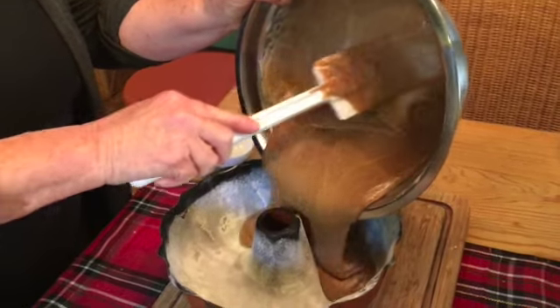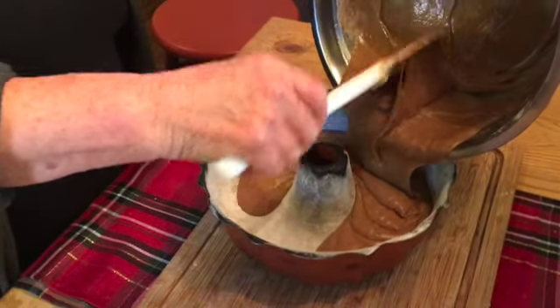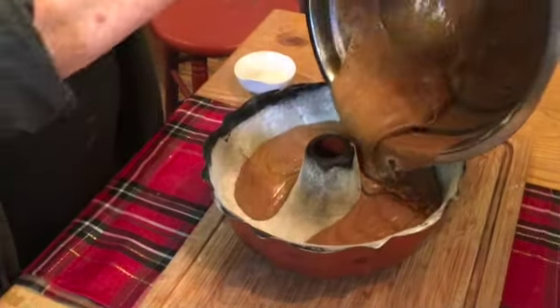Into our Bundt pan it goes. I wish you could smell this — it just smells like the holidays, all the wonderful smells of the spices.